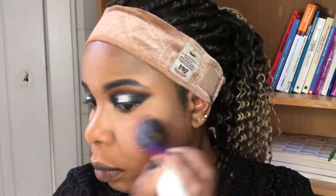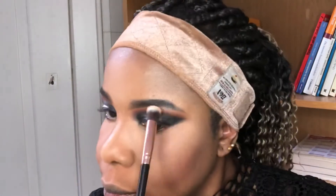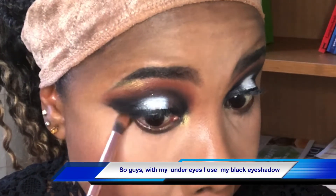Everything is set. I'll be going in with my blush, then my highlighter. I'll be using my black eye pencil on my waterline.